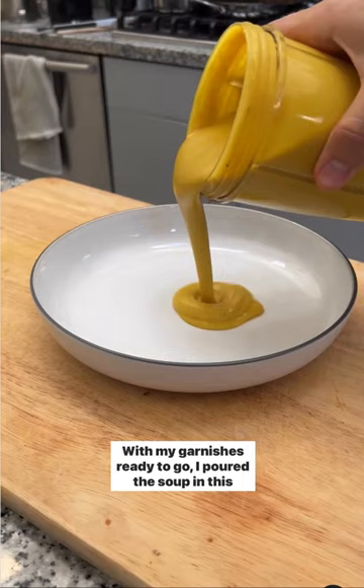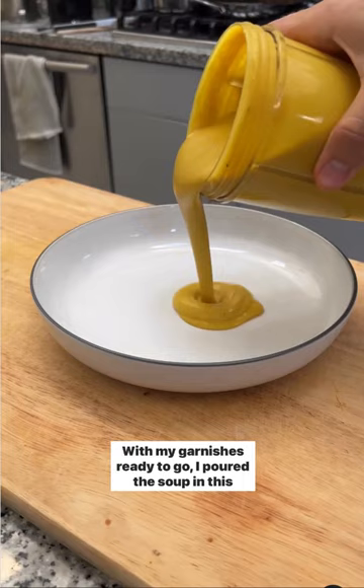With my garnishes ready to go, I poured the soup in this beautiful Fiskars bowl, and it looked so good, even though I definitely overdid it on the plating presentation. I don't know if you can call this concoction soup anymore with all these additions, but it was spooky delicious and such a comforting fall dish to try this Halloween.